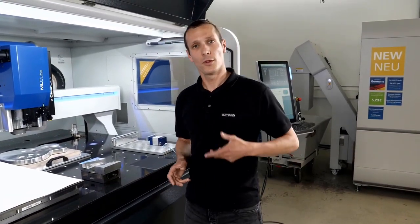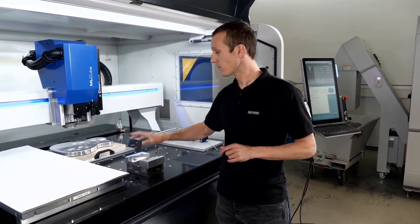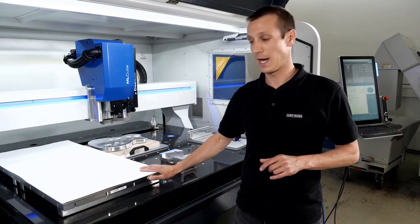Now that we have seen a lot on the machine side, in combination with the tools and the control, let's take a look at clamping devices. We got mechanical clamping devices, we got pneumatic, and we also have the vacuum table.